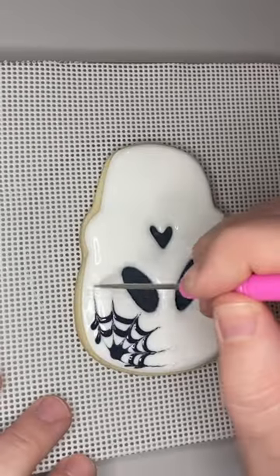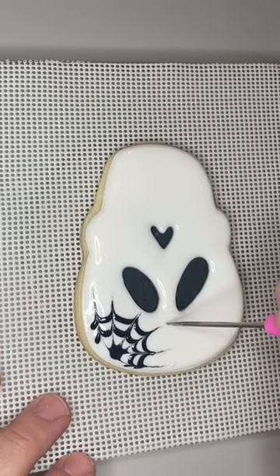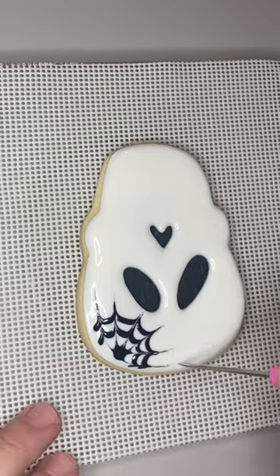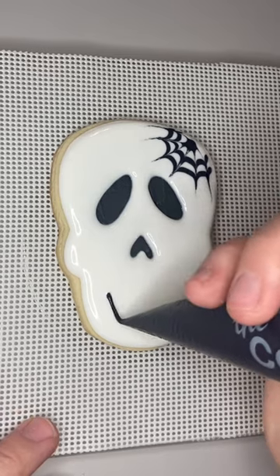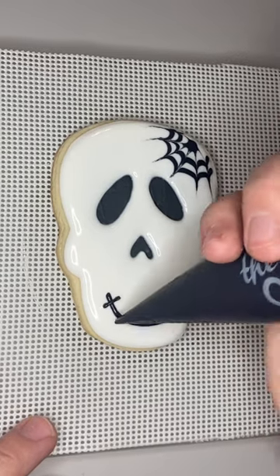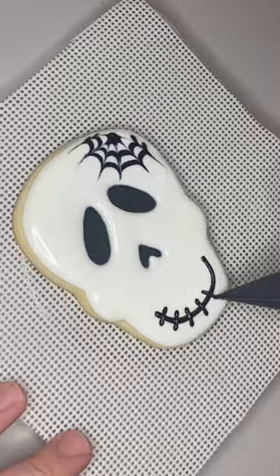While the icing was still wet and before it had a chance to crust over, I did a little wet-on-wet spider web on the forehead. I just piped on a dot and two half circles, then used my scribe to pull through those lines to create this little web detail. Then I finished the design by adding a simple little smile.